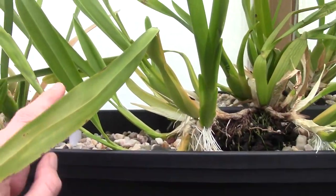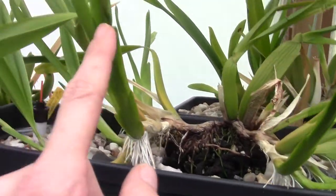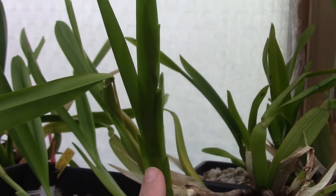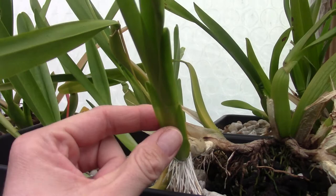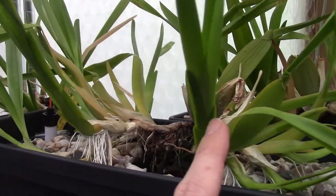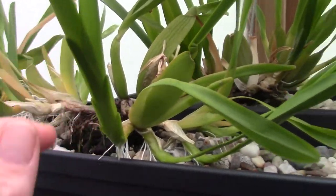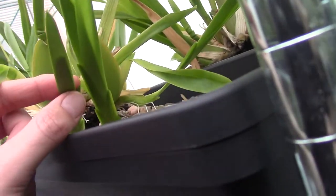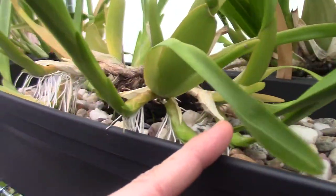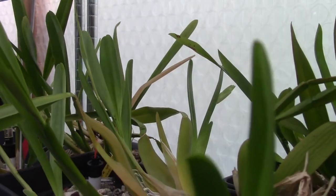On this plant we have at least one, two, three — it's hard to show on camera, but here is one as well, still growing. This new growth has already started to push out a spike. This one is maybe a little too young to do that because it doesn't have a spike, and these guys don't have spikes as well. That one in the back does have a spike as well.